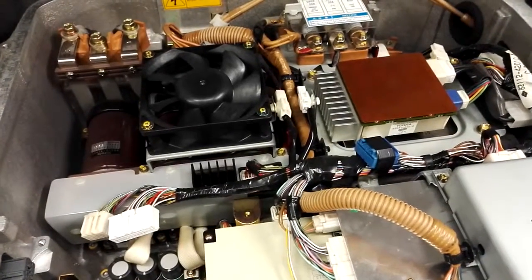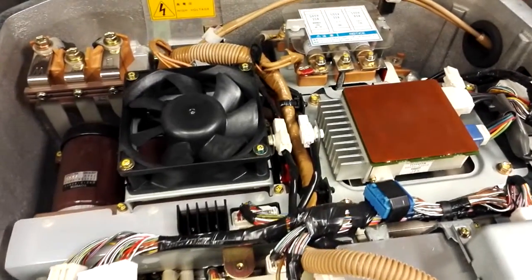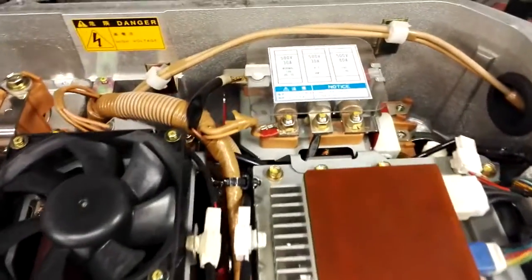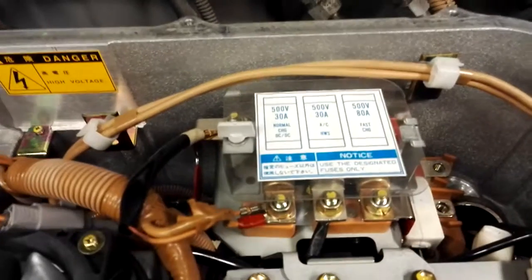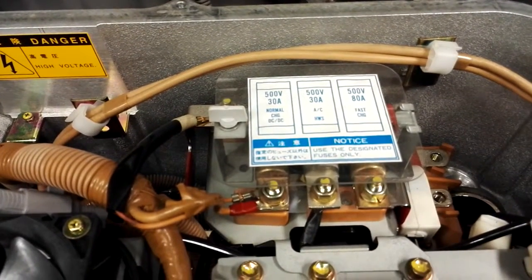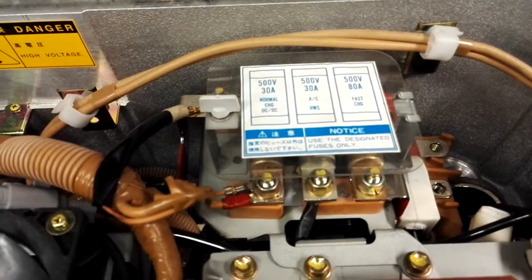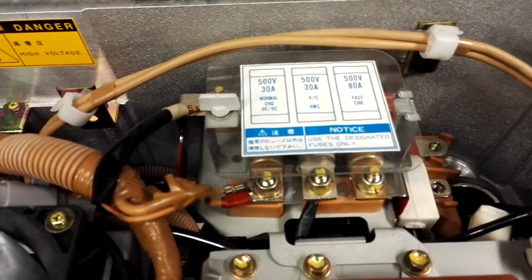So what is inside a conductive RAV4 EV compared to an inductive one? The first noticeable difference is that there is a 500 volt 80 amp fast charge fuse under the plastic cover.